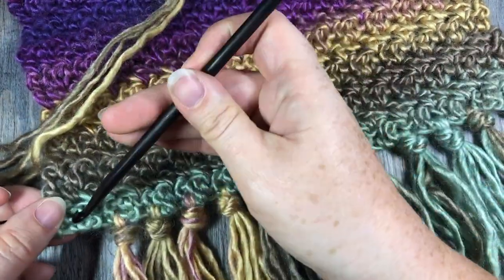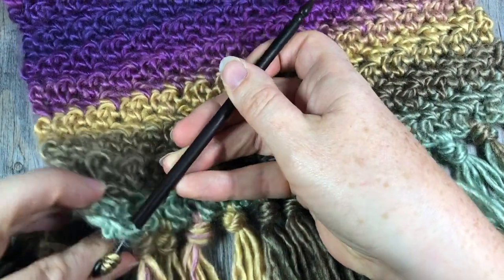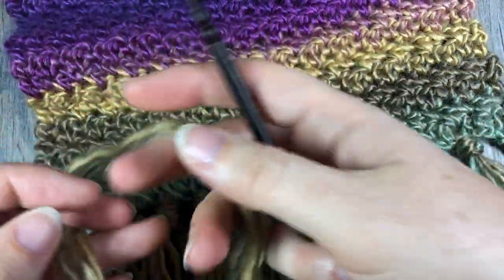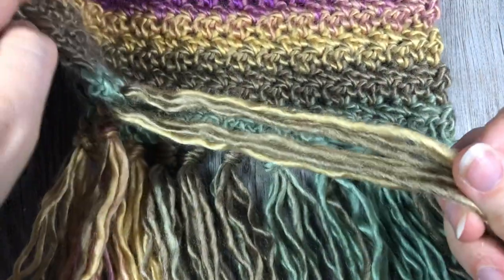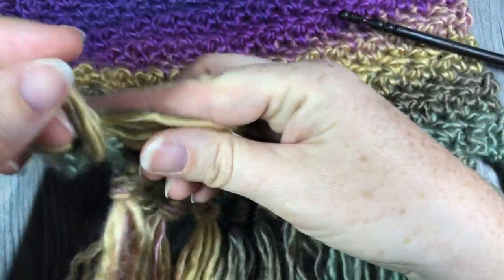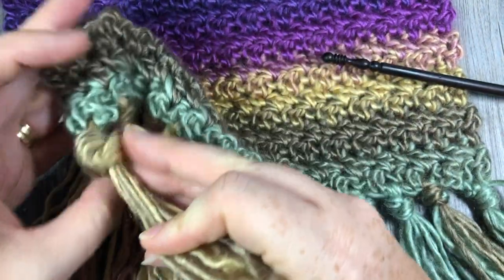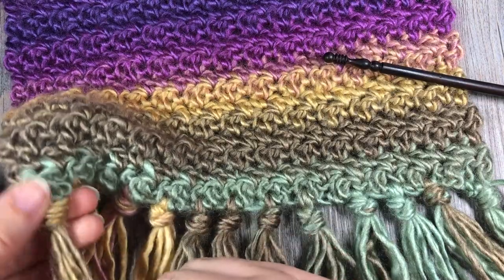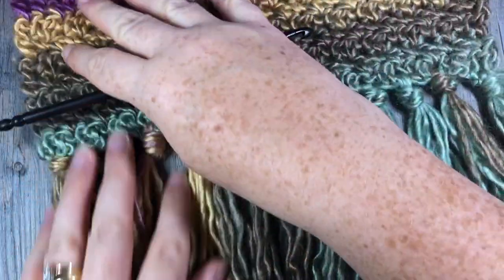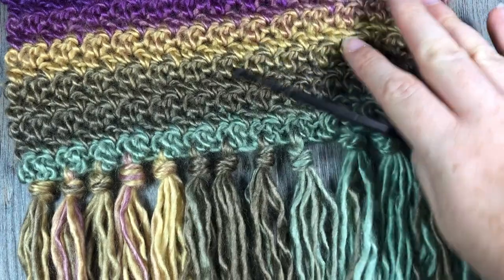So once again: insert your crochet hook, take four strands of yarn about 12 inches long, pull them through, make it even, and then tie a simple knot and pull it up — that's all there is to it. Thank you so much for joining me on this very quick tutorial on how to make a beautiful seed stitch scarf to coordinate with your Rachel Beanie. Go ahead and check that pattern out and be sure to subscribe to my YouTube channel. Until next time, happy crocheting!